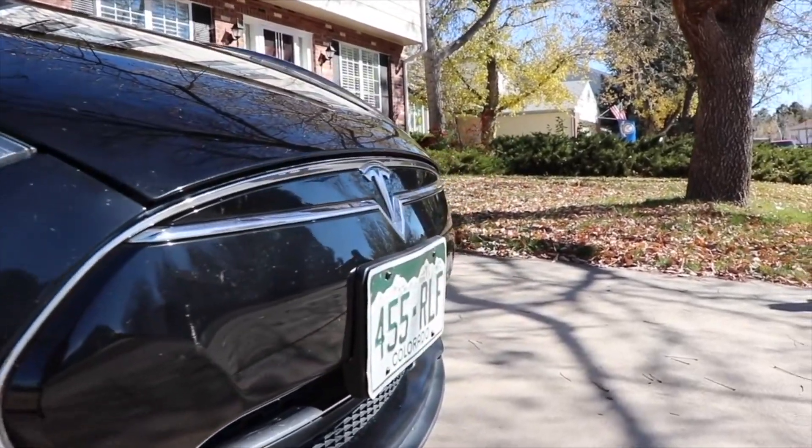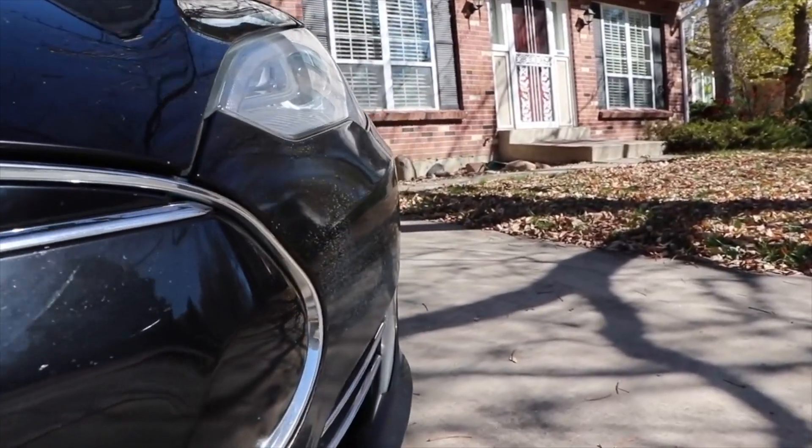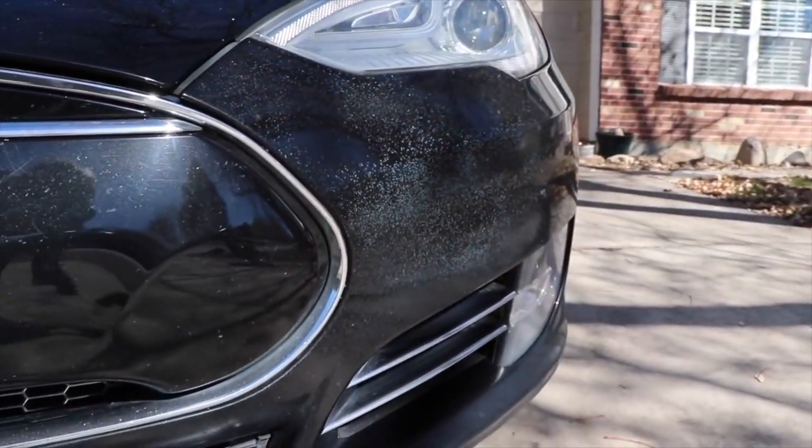The first tip is to put a clear wrap on at least the front of your car. This will protect it from rock chips, paint chips, and all the chemicals — maybe not in Europe, but certainly here in Denver — that they put on roads when it gets snowy and icy. The clear wrap will protect it and keep it looking great long term. I did not do this with my Model S, and the wear on the front of my car is starting to look really bad — I'm even considering getting it repainted. Put a clear wrap on it; it's worth the investment.